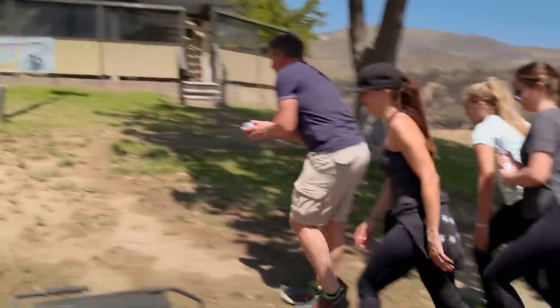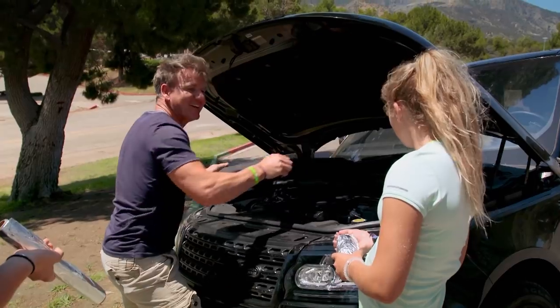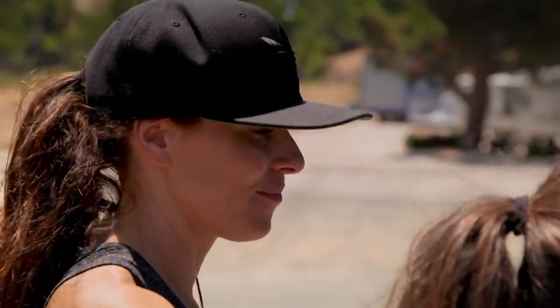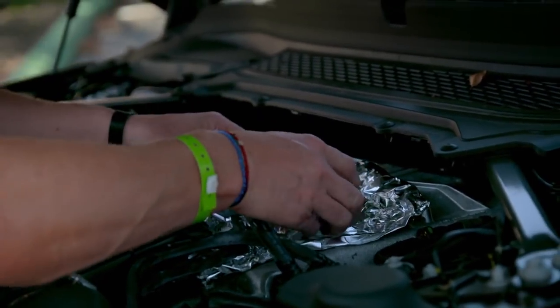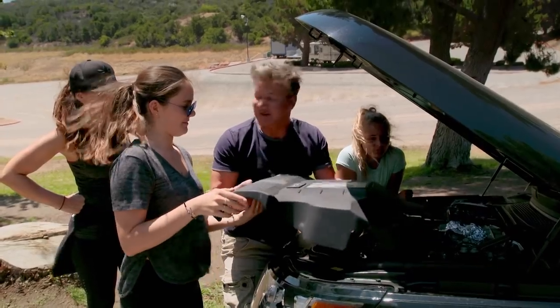But how are we going to cook it? Let me show you how your genius Daddy is going to cook it. Follow me, ladies. Let's go. I think Dad's gone mad. Tyler, can you flip the lid up, please? There. Now — open the oven door.